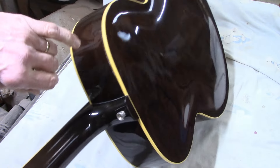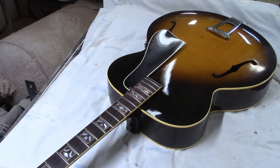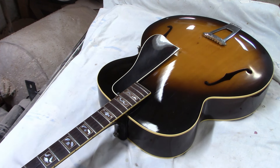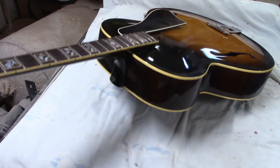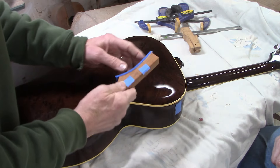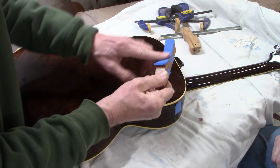The big reason it's here is because right in this area the back and side are separating, so we're going to glue that back together and then touch up the finish. Beyond that, the owner just wants a basic setup — level and dress the frets, do a setup, and then it'll be all done. Not one of the most complicated repairs we've done, but we can definitely get this little separation put back together. We used a scrap of mahogany and made a clamping caul that matches the curvature of the back, and padded it so we don't mar the finish.